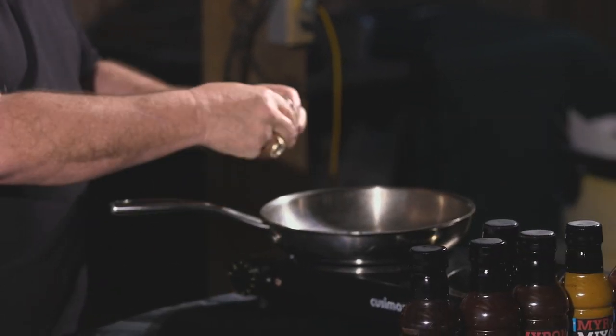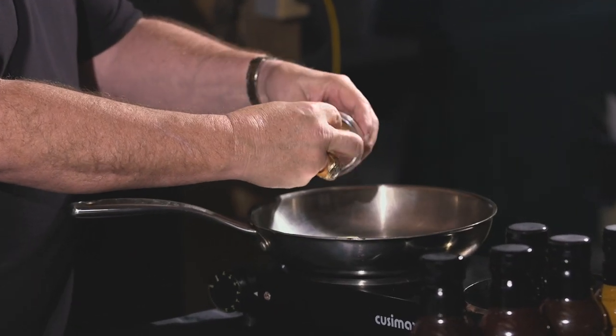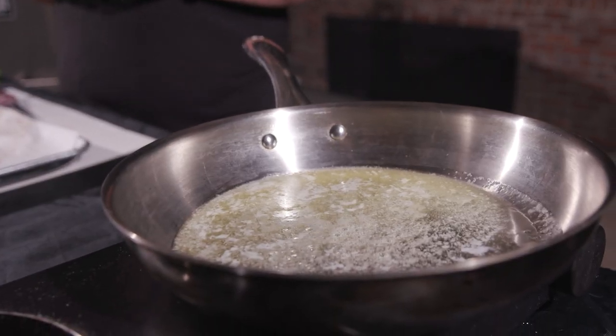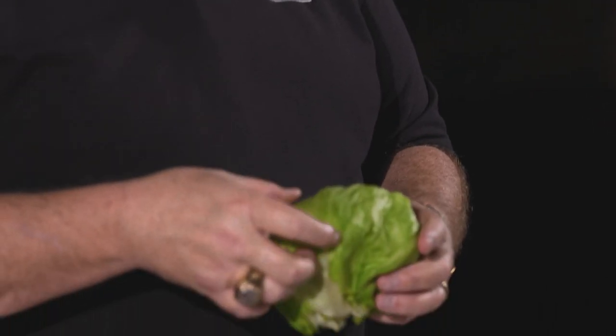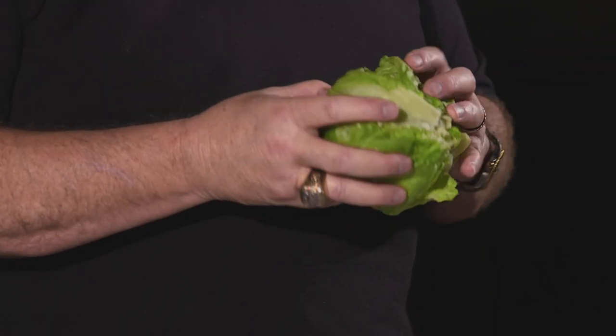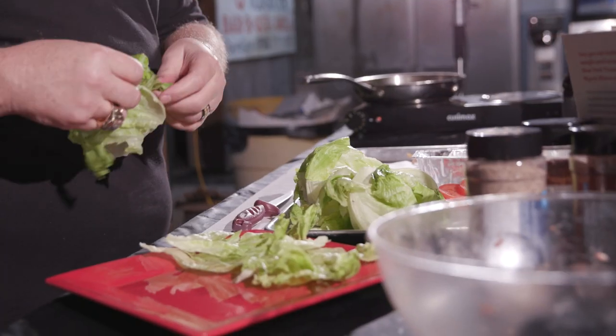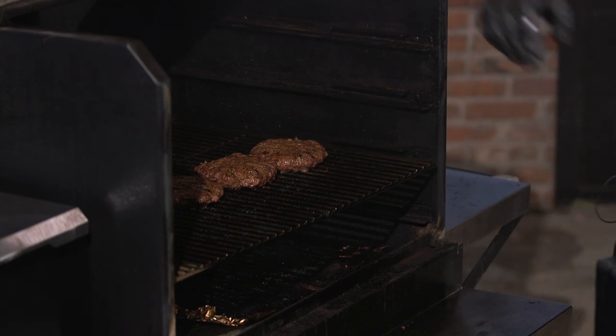We got a skillet right here; it's been heating up on my little stove. Drop my butter in it, let it melt. We got our lettuce too, because we're not using any bread on it — can't have them carbs. I'm gonna go ahead and get a couple of these ready to go.